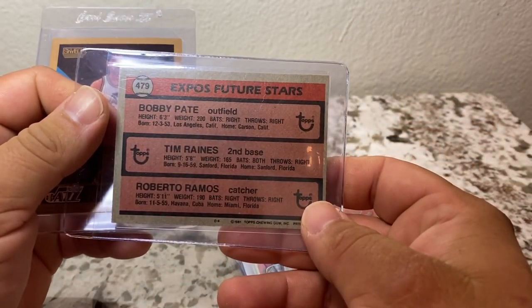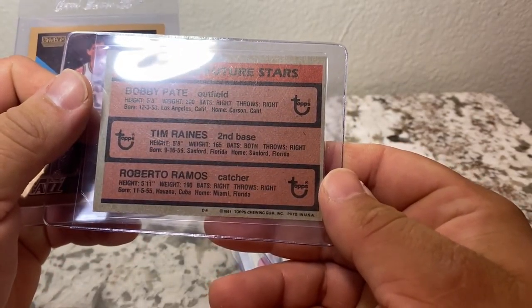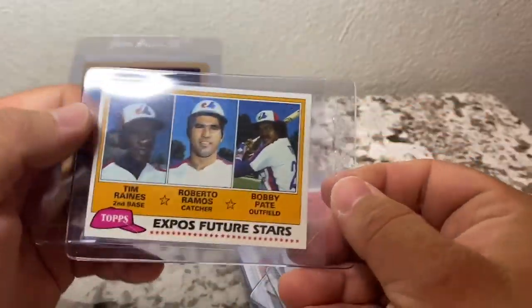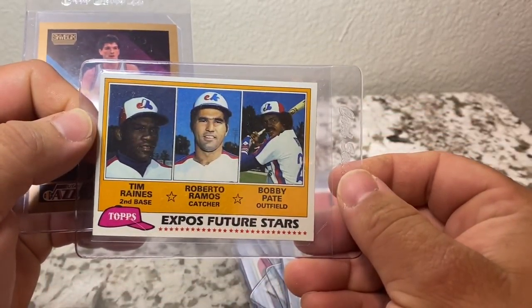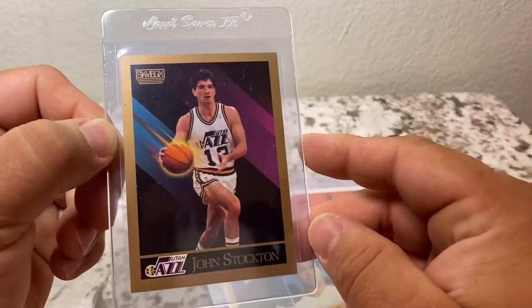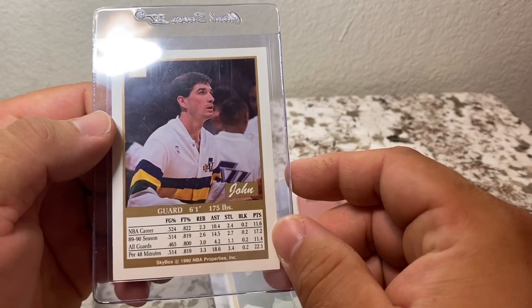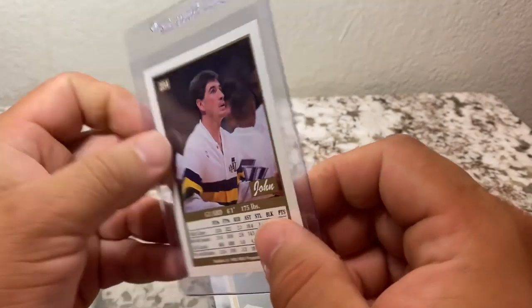There's a Tim Raines, Bobby Payton, and Roberto Ramos card — this was an '81 Topps. And I also came across a John Stockton Skybox card from 1995.